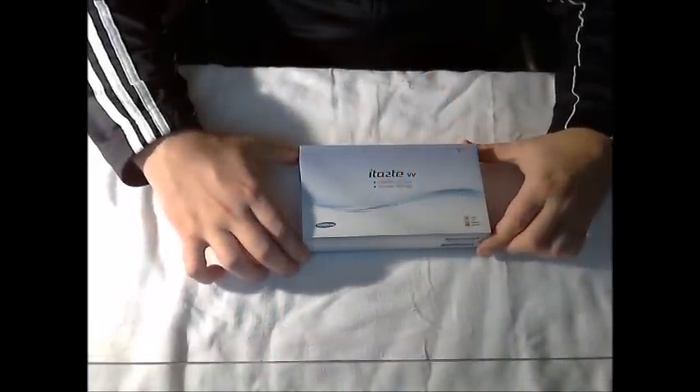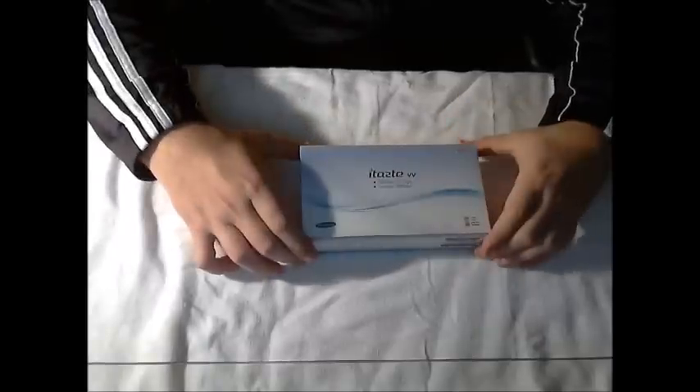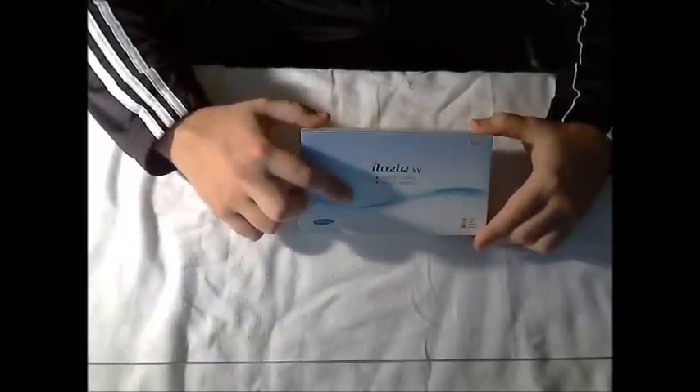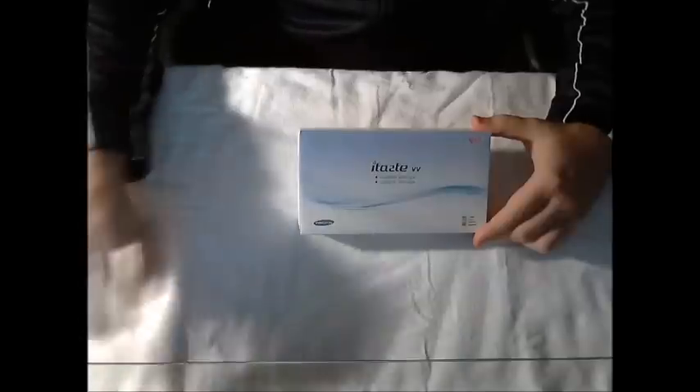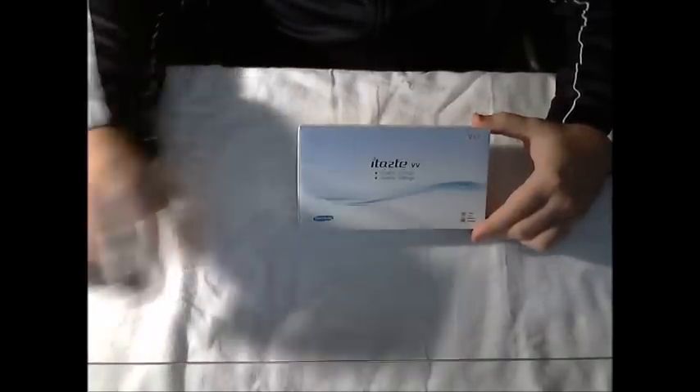Hello, this is Brandon with Fog Vapes, and today I'm going to show you how to properly set up and use your brand new Innokin iTaste variable voltage and variable wattage electronic cigarette. It's fairly simple, and once you get the hang of it, you'll be vaping away in no time.